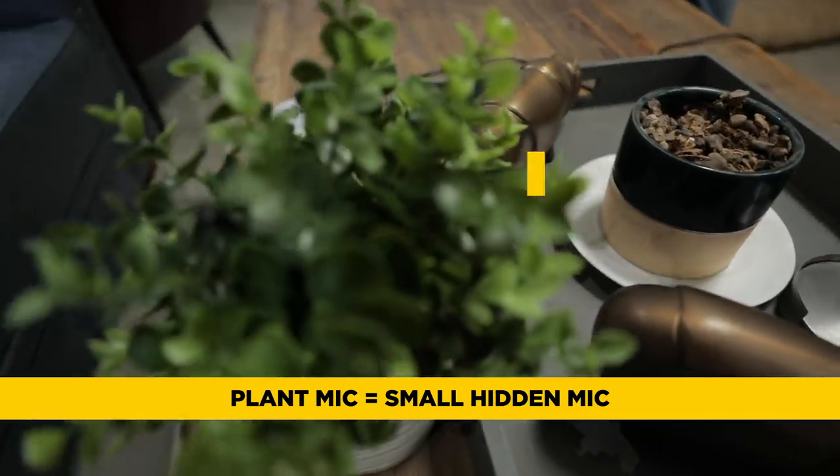So first, what is a plant mic? A plant mic is a small mic that you're going to hide on an object or a prop on set, usually to get it closer than you'd be able to with the boom mic. But is a plant mic always omnidirectional, or is it cardioid? Cardioid you can use if you know the action or where dialogue is going to take place, but if the set's quiet, I'd go omni just to make sure.